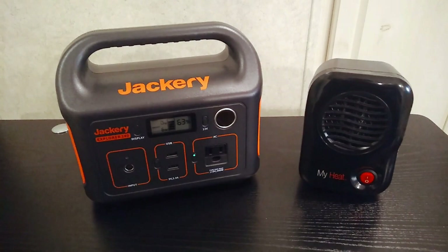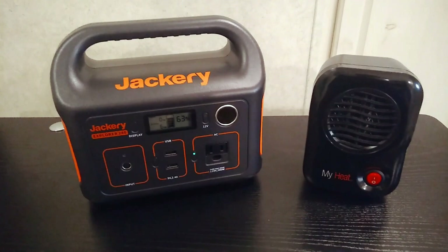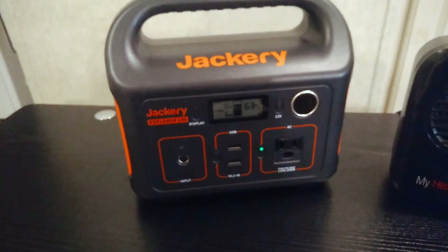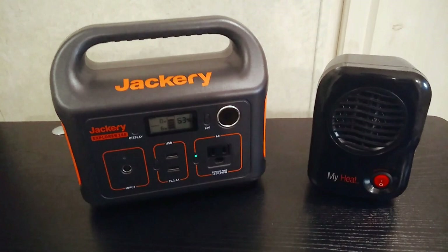Talking about ceramic or electric heaters — you can actually use these with power stations, you just have to be smart about it. The number one thing is: most ceramic heaters you'll see at the store are 1500 watts. Something like this little Jackery couldn't even power it, and even if you had a larger unit, it's still going to chew through your battery very quickly running 1500 watts off the inverter.